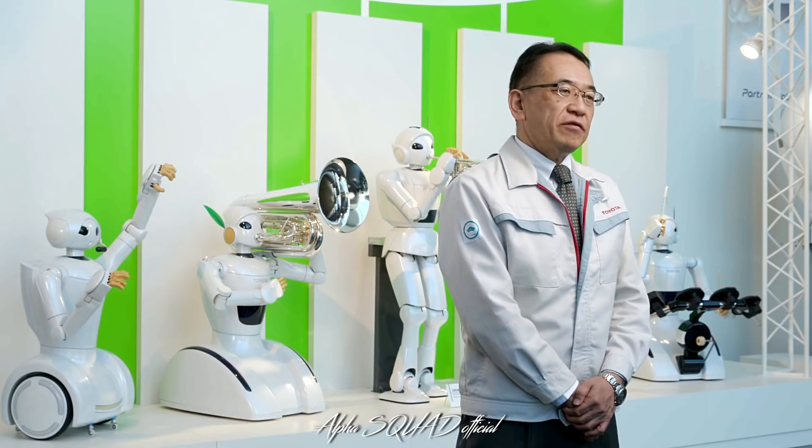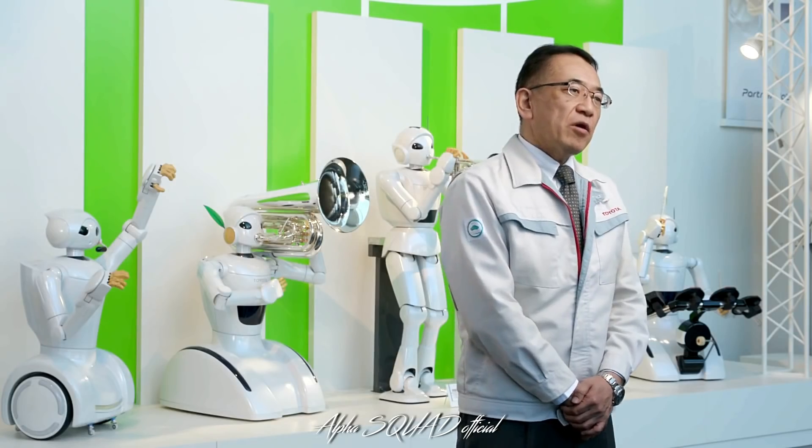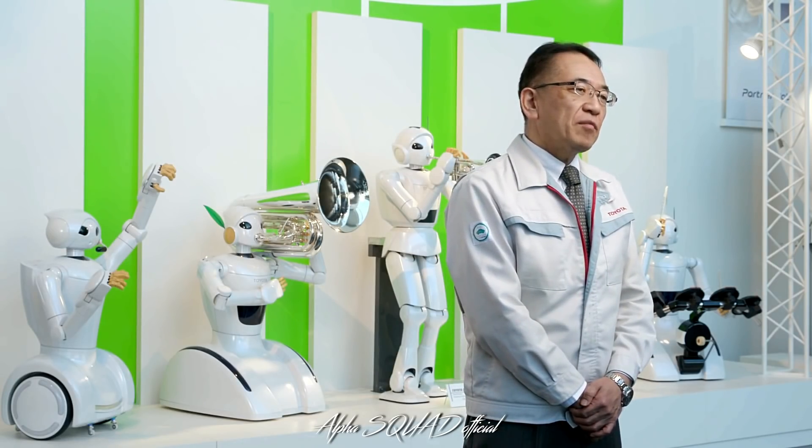This robot was created to test our latest technologies. In the future, we will build on these technologies to create robots that can assist anyone facing mobility challenges. Our goal is to provide ever better mobility for all, whether someone is traveling across town, across the country, or across the room.